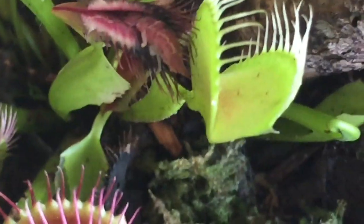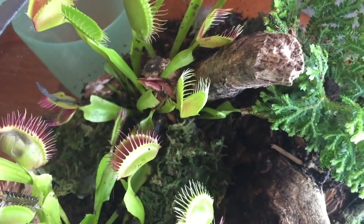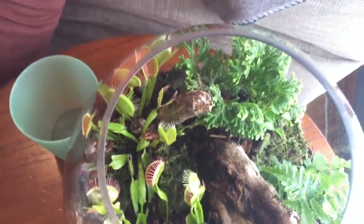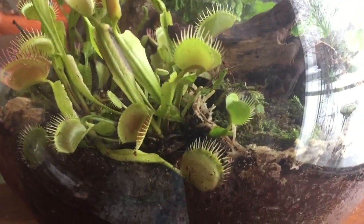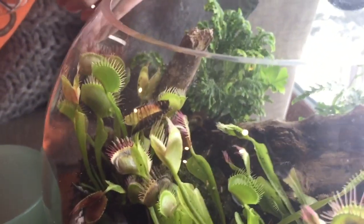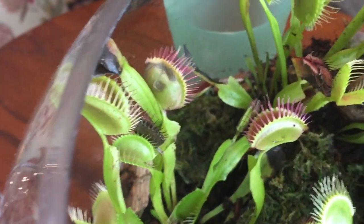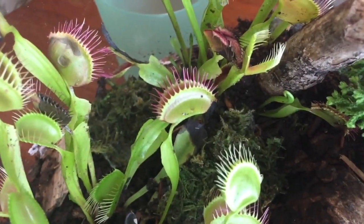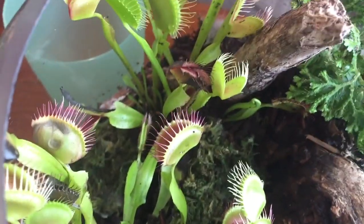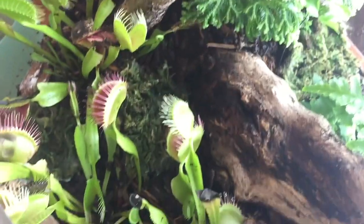There's an isopod right there in that one that's half eaten. This is a very healthy looking venus fly trap terrarium. See another one closed over here — probably eating something, probably another isopod. So we put isopods and other little bugs that eat the mold and mildew in here, and they also feed the venus fly traps.